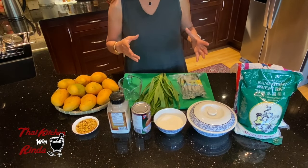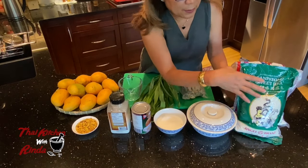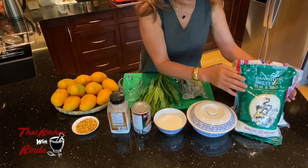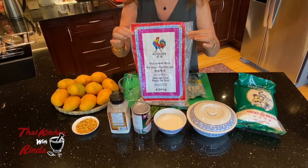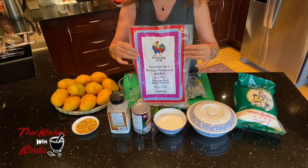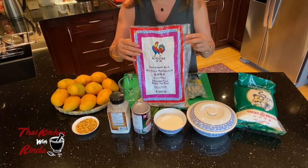The ingredients for mangoes and sticky rice. What I have here is sticky rice — this is San Patong sticky rice from Chiang Mai, Thailand, and the package looks like this. You can also find sticky rice from Chiang Mai, Thailand as well. All these sticky rice you can find at the Asian supermarkets.